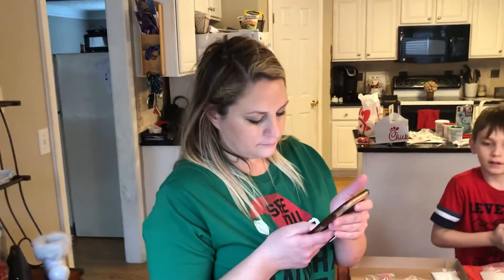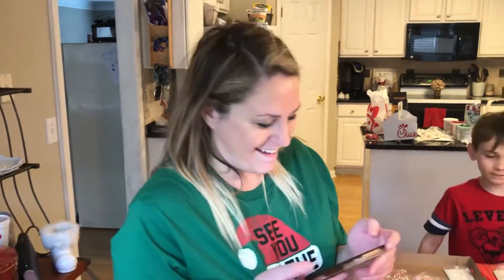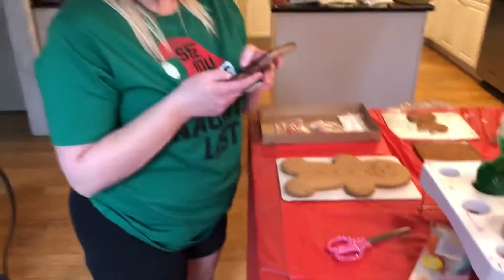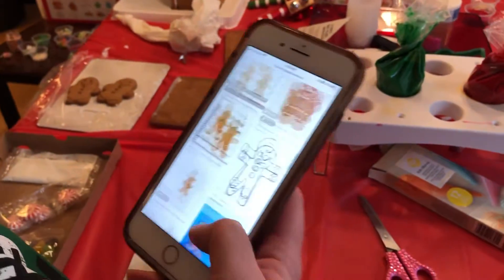Chrissy is probably Googling some gingerbread images. I'm gonna decorate mine. You know, Chrissy, you need to use your imagination — or you can do that. Whatever you want to do, baby. Oh, this one is wearing a scarf. Oh look, she's fine!